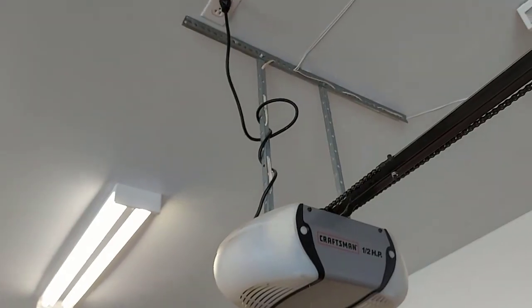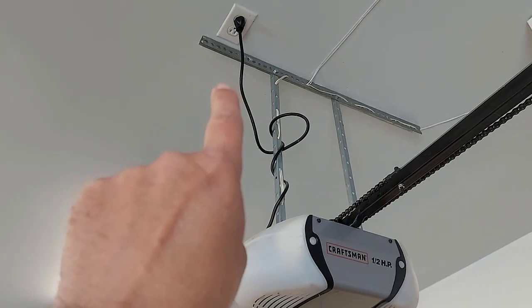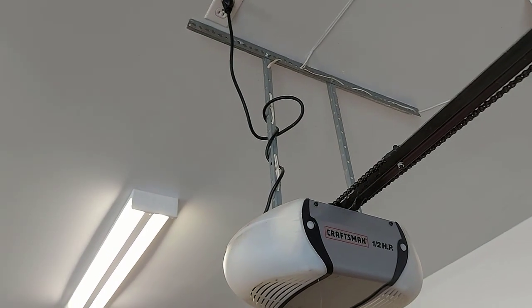You can do it this way until you get your garage door opener fixed or until the power comes on. If it's going to be a while before you get your garage door fixed, I suggest you get a ladder in your garage, go up there, and unplug your garage door opener so there's no electricity running to it. That's just a safety precaution.